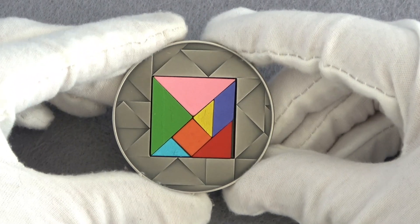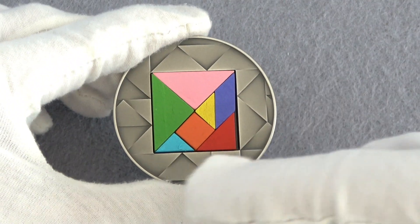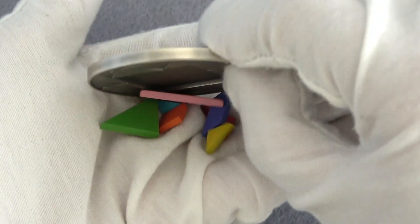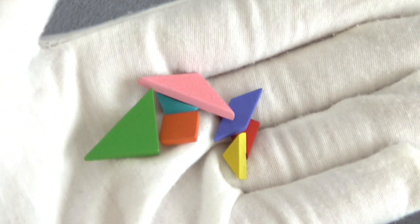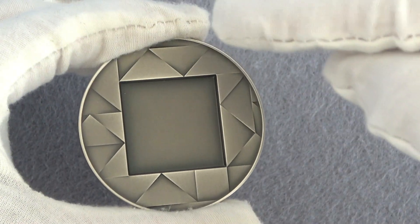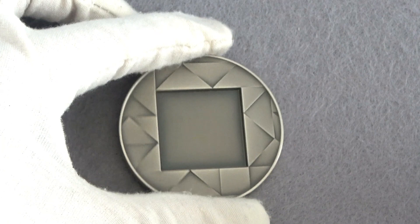The reverse of this beautiful coin represents a perfect square composed of 7 geometric pieces, all in colored wood and all removable. What really surprised me from the very first moment was the intricate design, which reproduces the tangram pieces also throughout the entire surface of the coin.